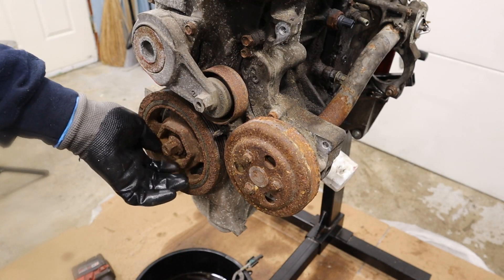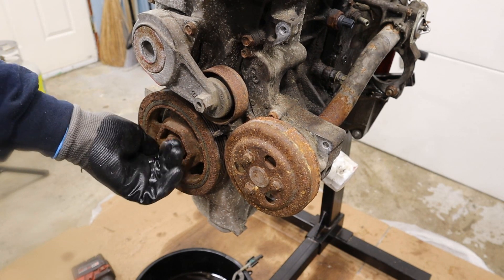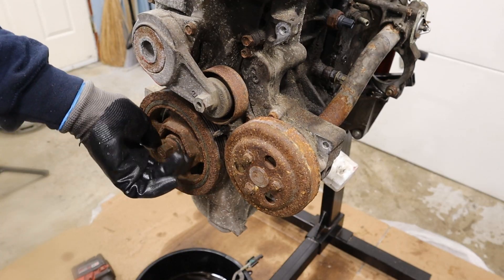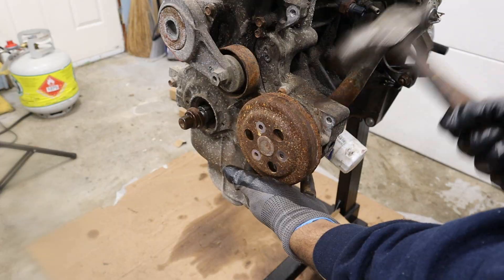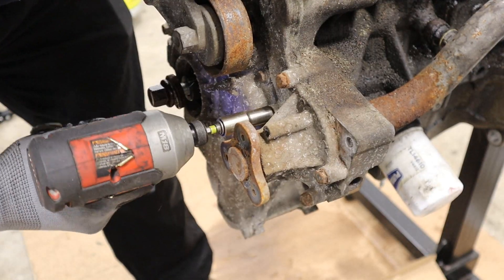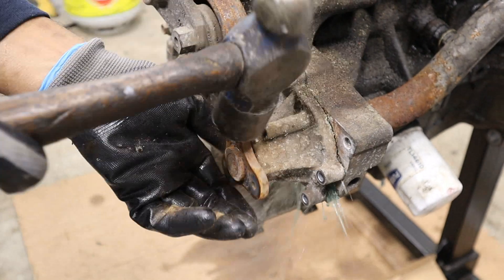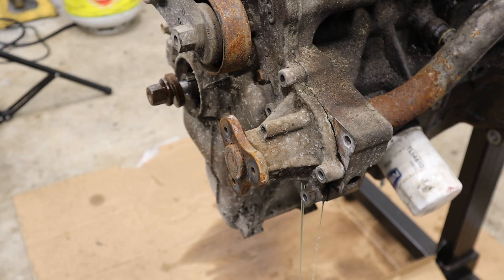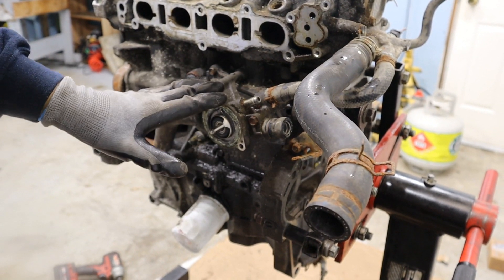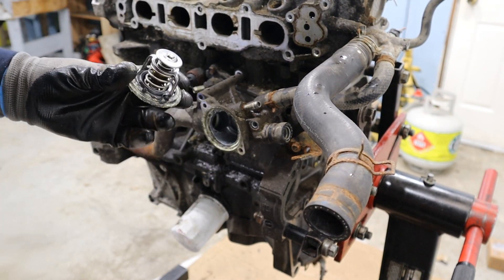I broke this crank bolt free by sticking something in the flywheel before I put this on the engine stand, so I luckily don't have to deal with that. Starting on the accessories by getting the water pump out — there's coolant in here and it's green Honda coolant, which is great. While we're on the subject of cooling, let's get the thermostat housing off — a very typical and very crusty thermostat. Let's get this coolant manifold off where it goes into the head.